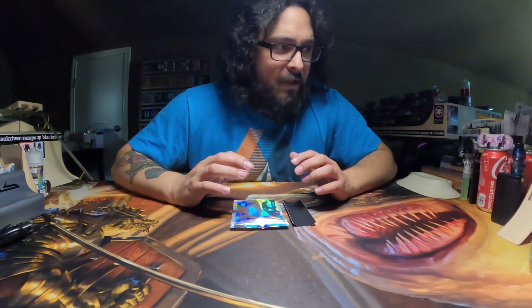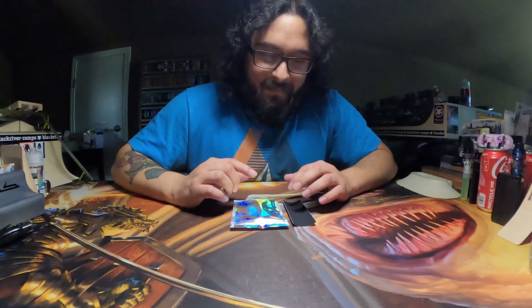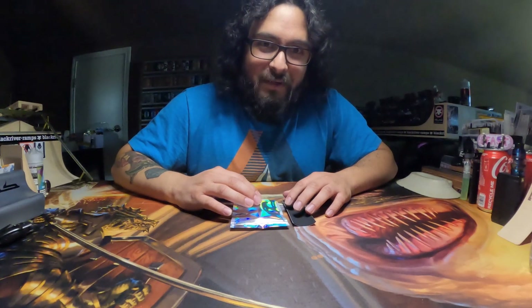A while later, Kyle had seen it on his Instagram and then he sent me a message. He said, 'Did you give that guy that one deck?' I was like, 'Oh yeah, I bought it for him.' He was like, 'That's super nice of you. I'm going to send you a one-of-one.'